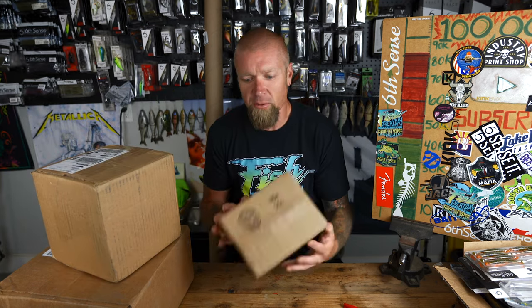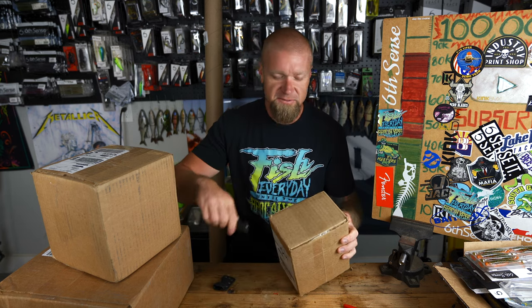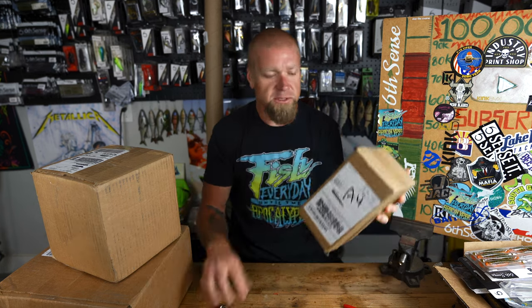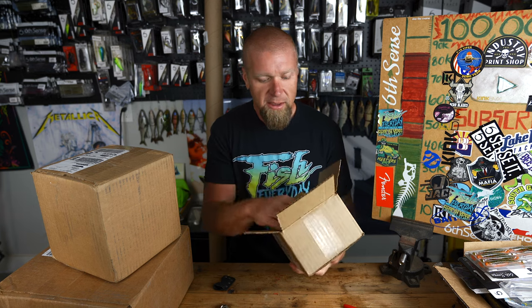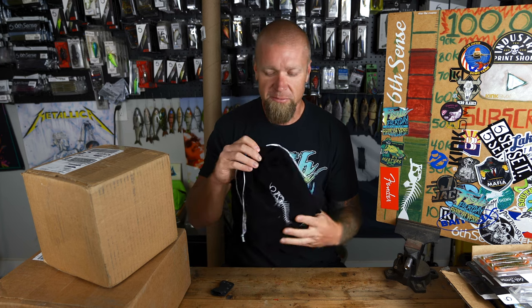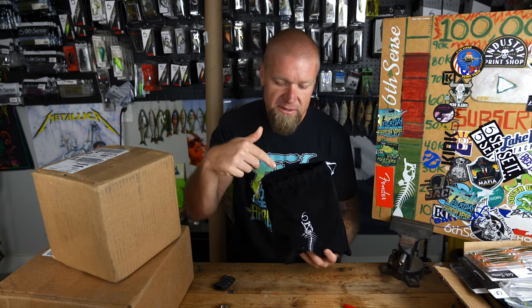Let's jump right into this unboxing — starting with February 2024's Six Sack from Six Sense Fishing. Use code JR Six Sack for ten dollars off your first sack. In my opinion this is the best monthly bass subscription service on the market — only Six Sense premium hard baits, soft baits, and terminal tackle delivered to your doorstep monthly. Not random overstock stuff.